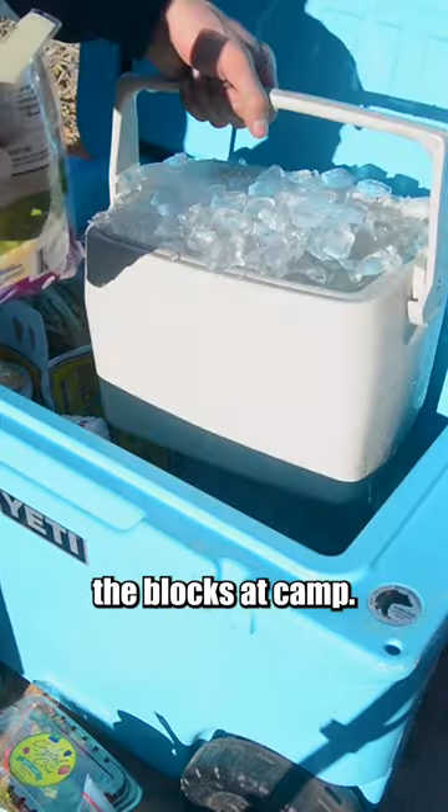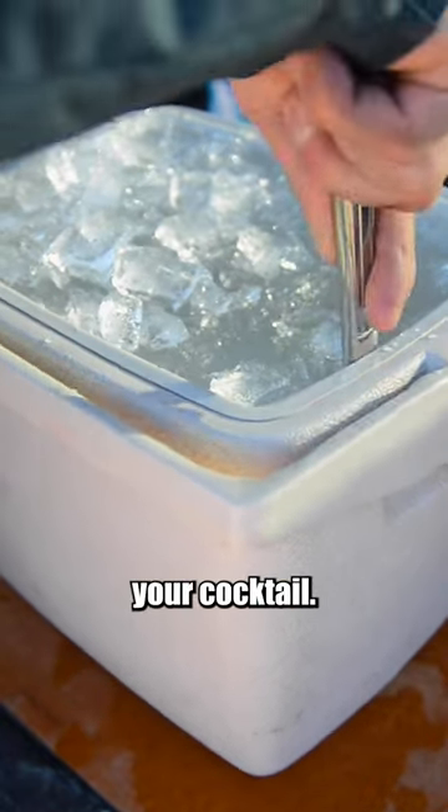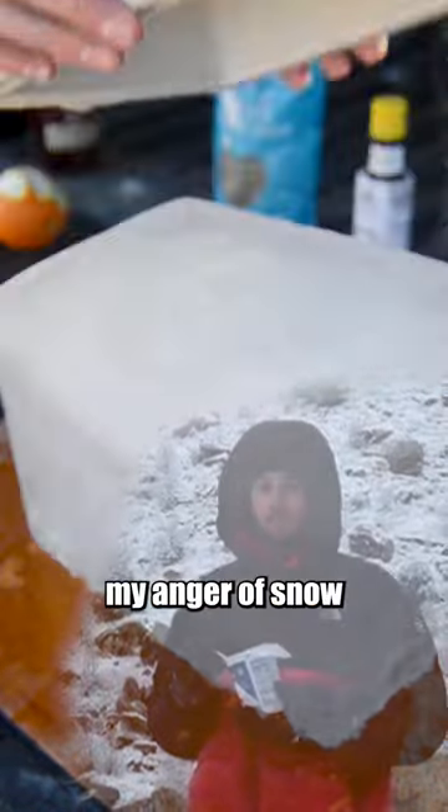Then I carved the blocks at camp, and this took a long time. I recommend letting it sit in the sun for about an hour before you want your cocktail. I used a knife to pry the edges free and some aggressive banging to free the block. I found it helpful to harness my anger about snow in the forecast.